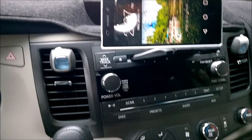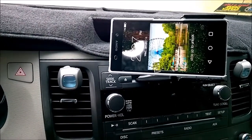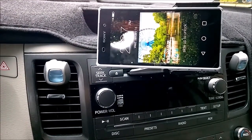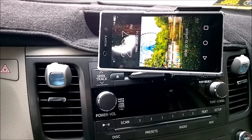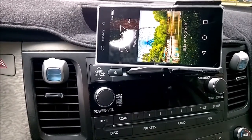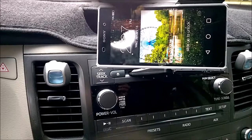It doesn't distract you while driving, so it's a very nice product. At the bottom of the video you'll find the link to get this. As mentioned earlier, you can fit up to a six-inch phone, so it's not just for the Sony Xperia Z2 — it works for other phones as well. Thank you, and keep following my channel for other innovative product videos.